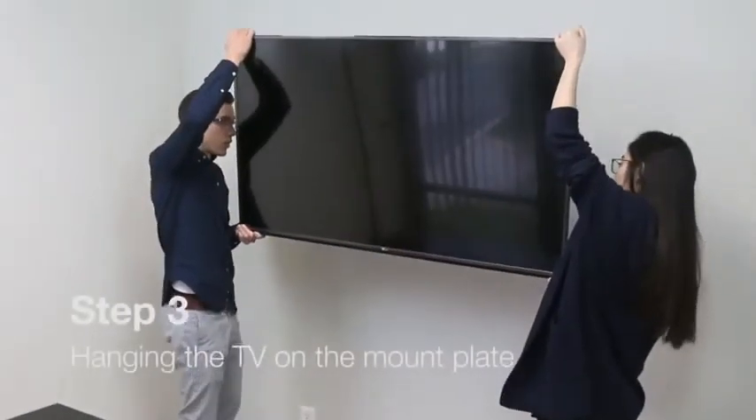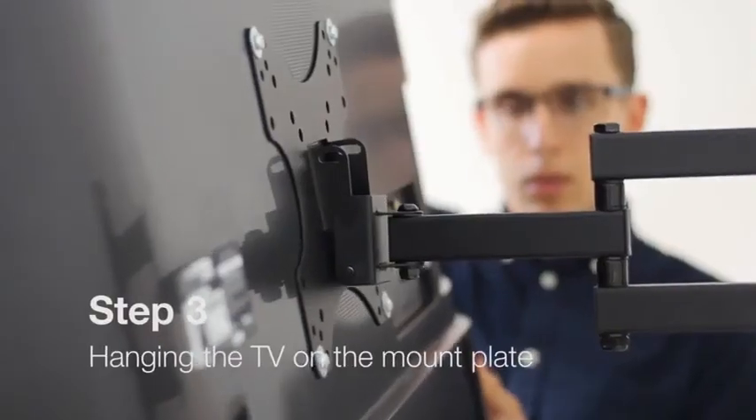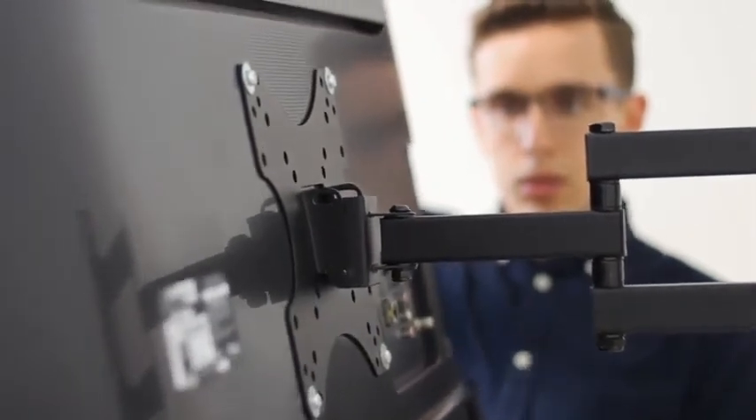Lastly, step number three: hang the TV by hooking the mount plate to the arm extension. Reinstall your two screws and you're good to go.